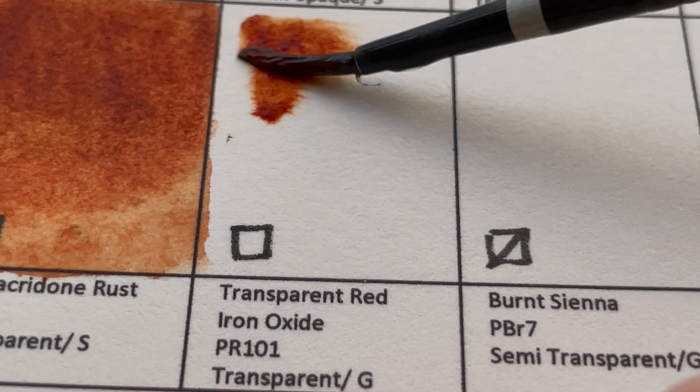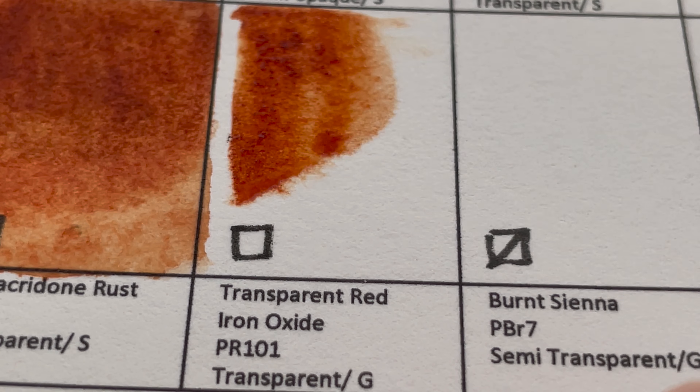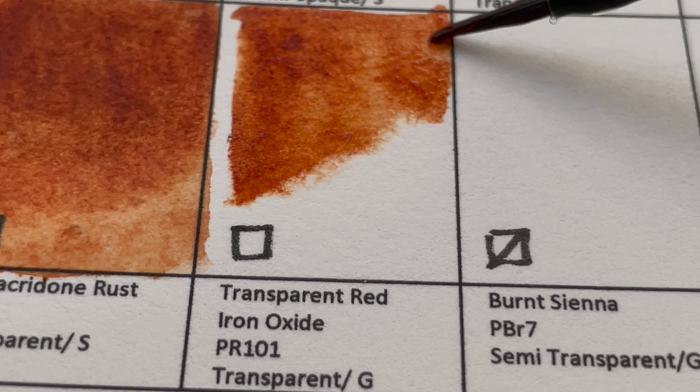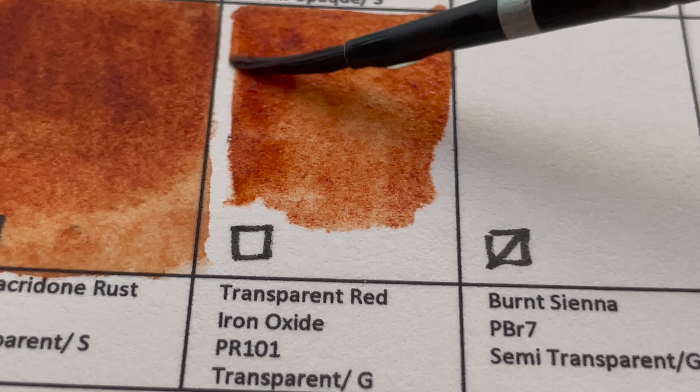It's Transparent Red Iron Oxide, PR101 — a transparent, granulating color, like a reddish brown.